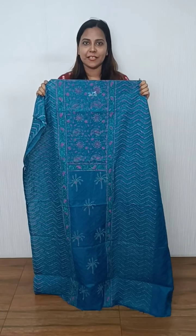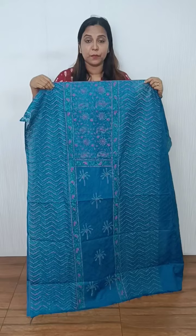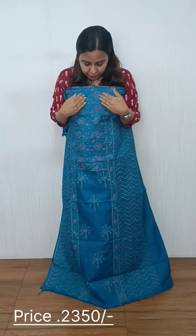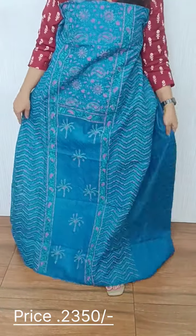We have a collection of block print in this video. This is a blue shade — a blue and pink combination. We have a pattern, and we have two sides of this design. We have a sleeve on this side. The bottom is a green color.